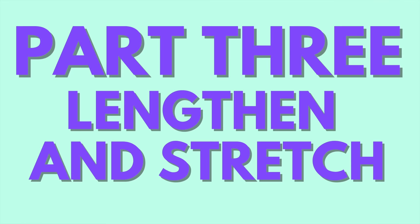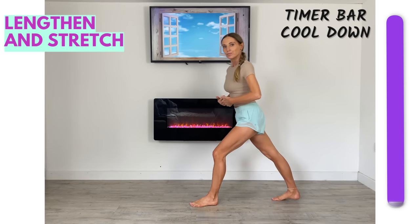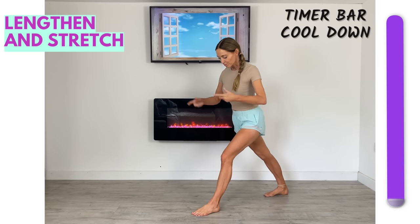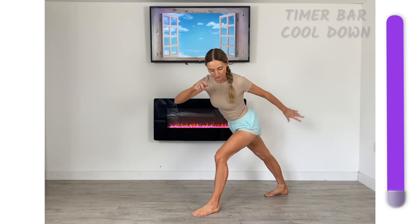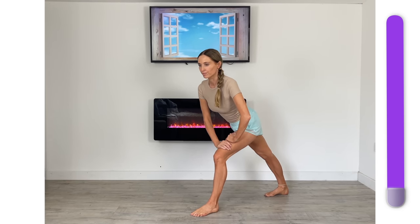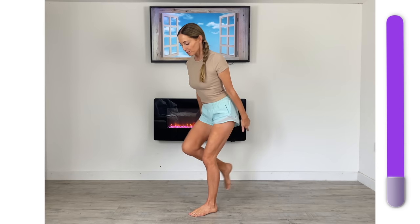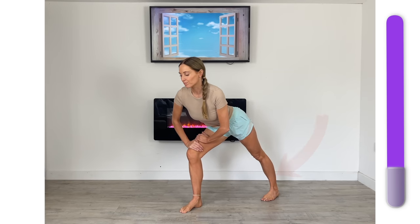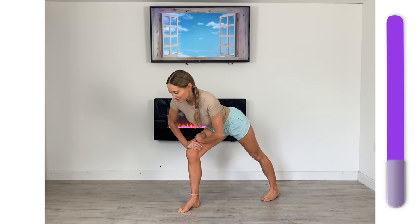We are now in part three — the lengthen and stretch. Step one foot back, make sure both feet are pointing forwards, and lean into that stretch. What we're doing now is stretching through your gastrocnemius — that is the calf muscle — and we can really lengthen that to avoid getting short, tight muscles. Now step that back and take it to the opposite foot. Feel that stretch and really feel that lengthening through the back of the lower leg. Doing these stretches helps to prevent any injuries as well.